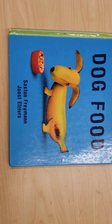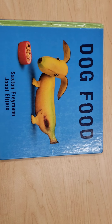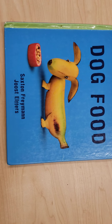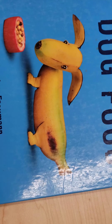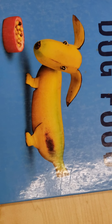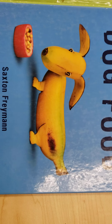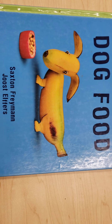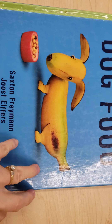Hi boys and girls! Today's book is called Dog Food by Saxton Freeman. This book doesn't have a lot of words, it has more pictures. And if you look closely, you can tell that he has made his pictures — all of the dogs are made out of food. So this book shows us that you don't have to be able to draw or paint to be an artist.